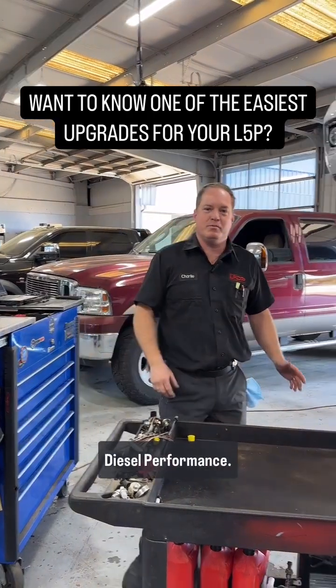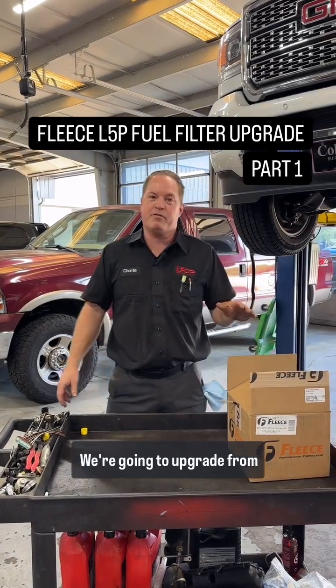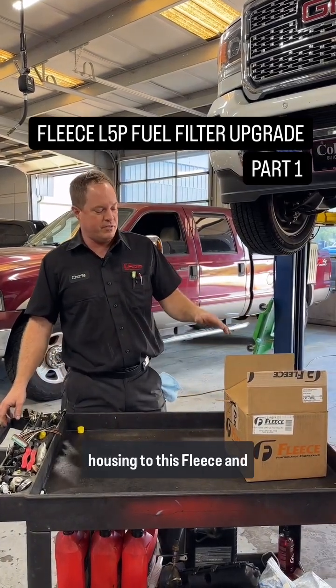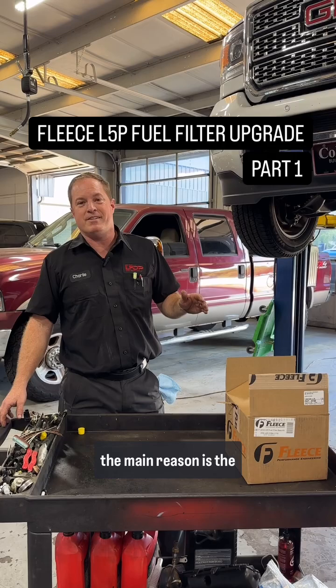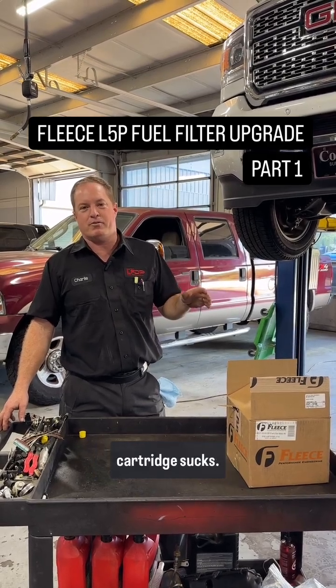Hey guys, this is Charlie at Leadfoot Diesel Performance. Today we're going to talk about this Fleece fuel filter housing. We're going to upgrade from the factory fuel filter housing to this Fleece, and the main reason is the plastic cap and paper cartridge sucks.